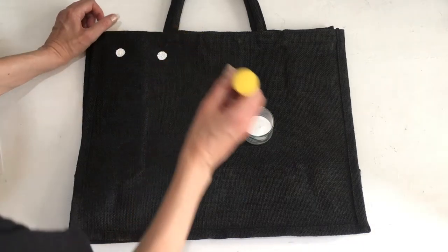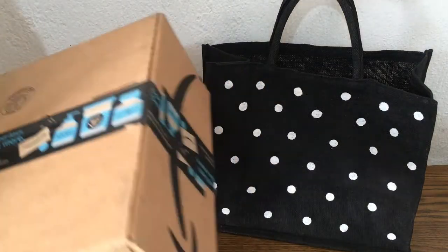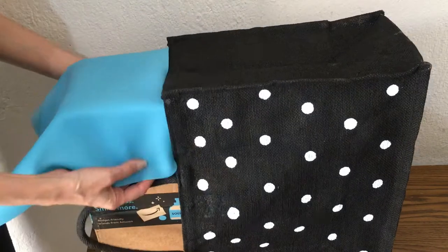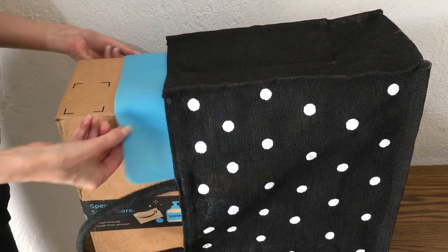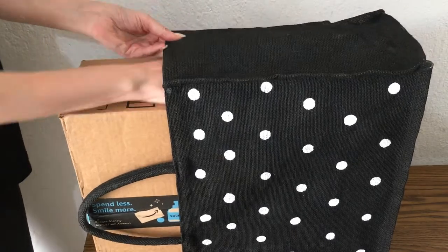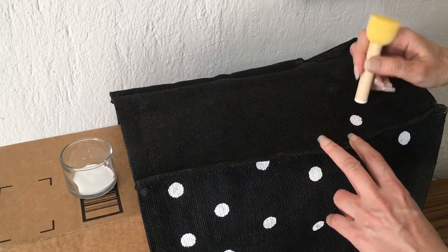I'm going to make the same mixture for my white acrylic paint — just added water, glycerin, and white vinegar — and pretty much stamping dots in a polka dot pattern, doing the same thing for both sides. Then I'm going to use this Amazon box — pretty random, but I need something to place inside my bag so I can have a surface to paint the dots on. I'm placing my mat again and this can — which holds my glass finish for my phone cases — for more height, and then just stamping my polka dots on the sides.